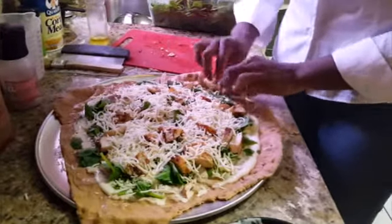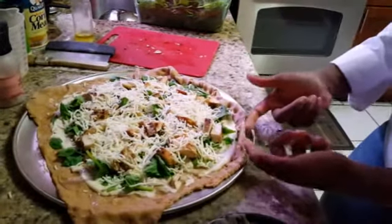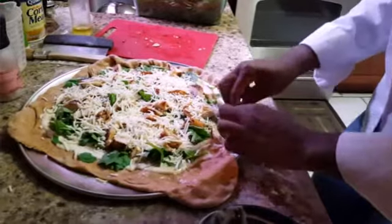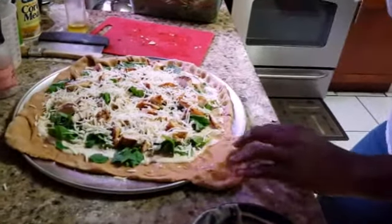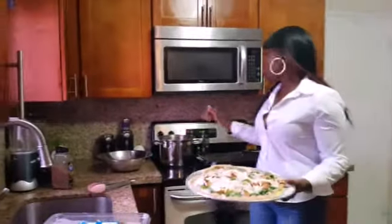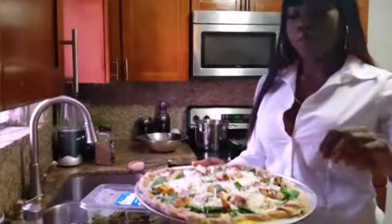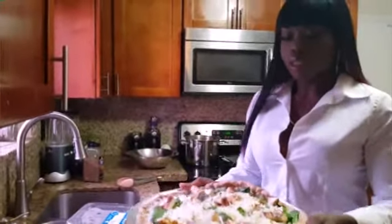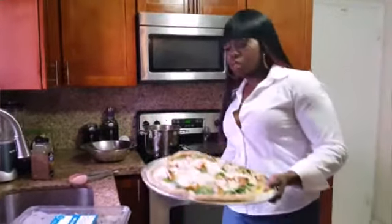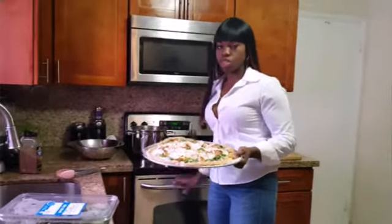We're going to pinch the outside — roll and pinch all the way around. Here's my finished product. My pizza stone is in the oven at 450 degrees, and I put the cornmeal on the pizza pan for flavor and crunchiness — it's also going to make it easier to slide my pizza onto the pizza stone. I'm going to pop this in the oven for about 8 to 10 minutes, just until the cheese melts and I get a nice crunchy dough.